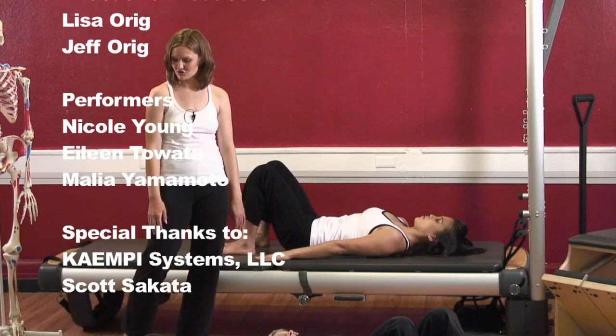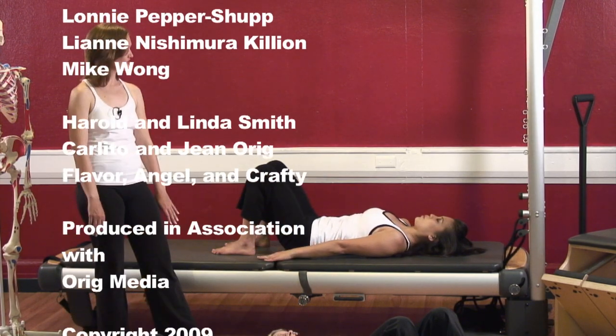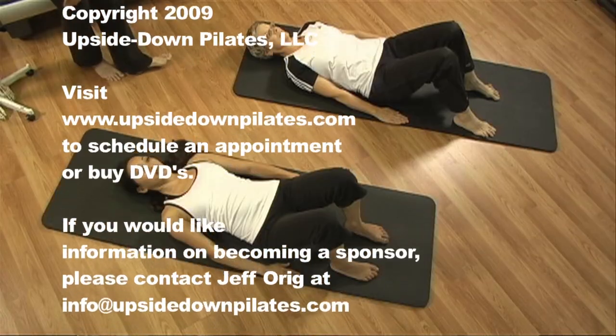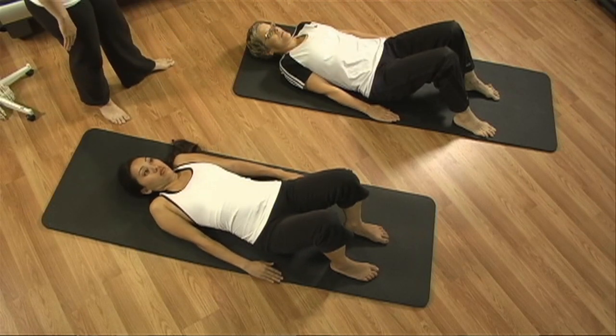Again inhale — shrug them up. Exhale — slide them down to your hips, but make sure they don't pinch together and keep your ribs connecting. One more time — inhale, shrug them up. And exhale — bring them down.